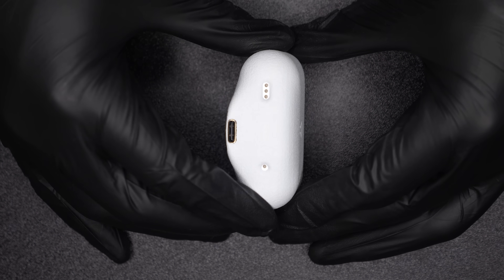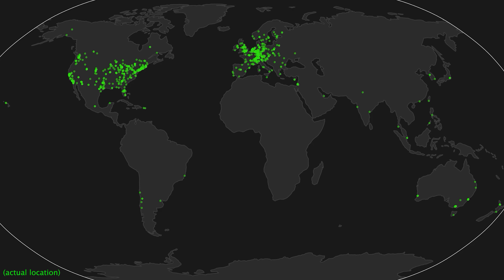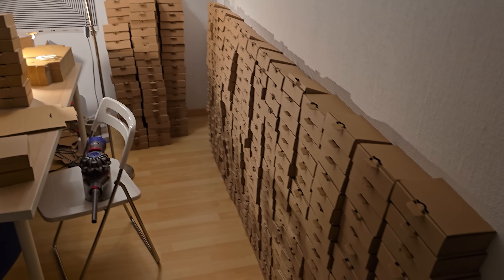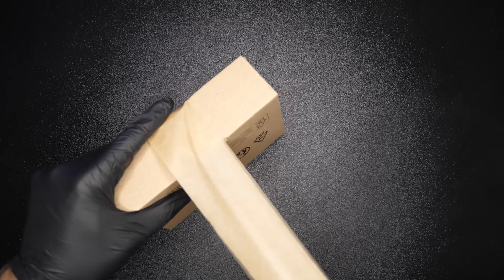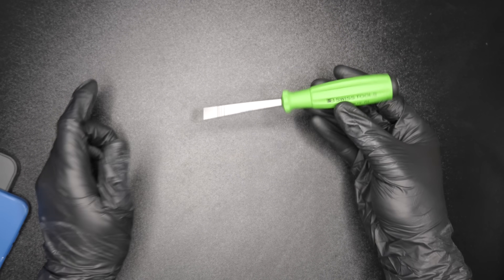I've already made one for AirPods and shipped thousands of them, but making one for the iPhone requires a lot more work. And this isn't just a prototype — it's something that you'll be able to purchase by the end of this video. So we better get started.